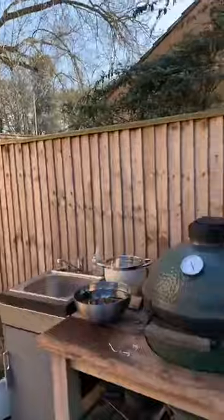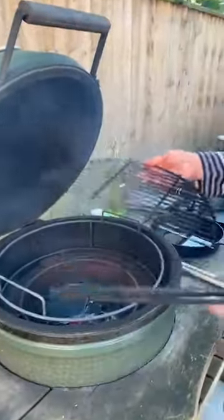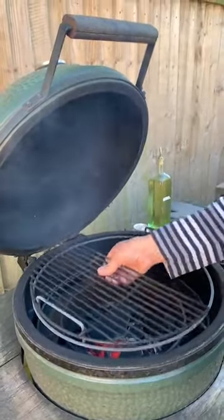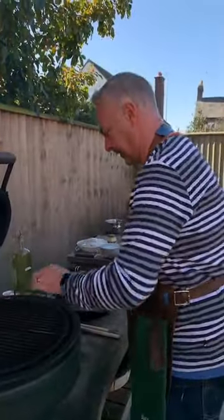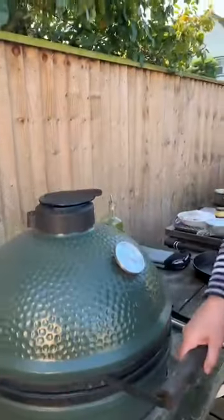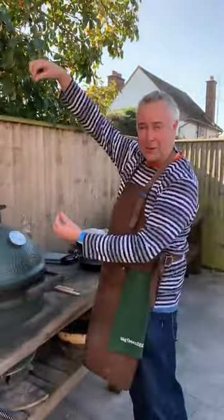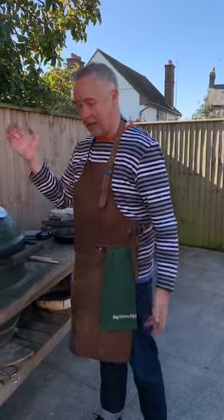Good old trusty egg — this is the oldest of my eggs, will be eight years old, because that's what I spent my redundancy money on. I've got a cast iron pan with a little bit of olive oil in there, just warming that up. I want it to be 180 degrees, so I'm knocking it down a bit. Always control both vents at the same time to control the airflow.